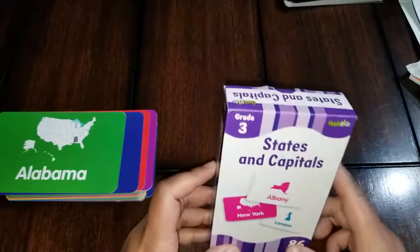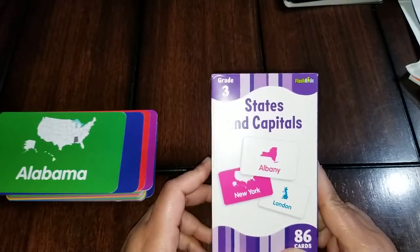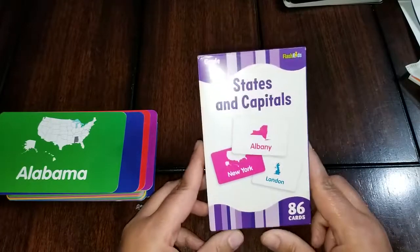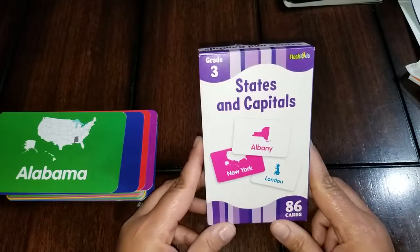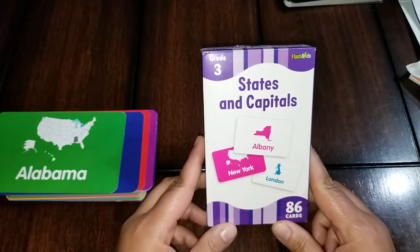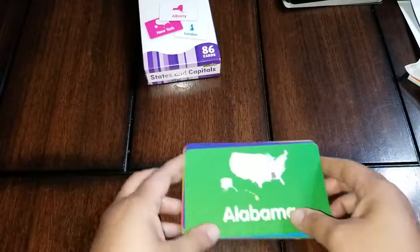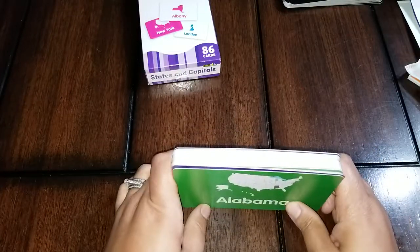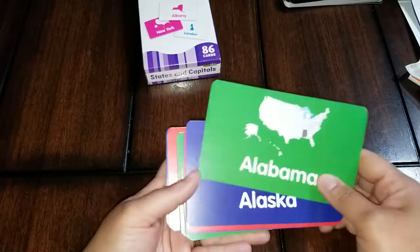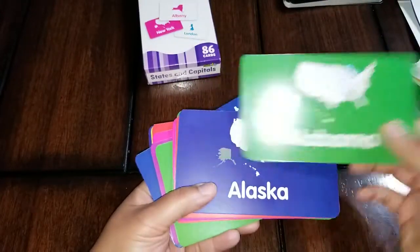The next thing I got was this set of flashcards by Flash Kids. I love Flash Kids because there's so much color, and my kids like color — they don't like plain black and white workbooks or worksheets. They like things that have color and pop and stand out. I've found that most Flash Kids items are animated and have lots of color. I didn't realize this when I purchased it off Amazon — I believe it was five dollars and some change.